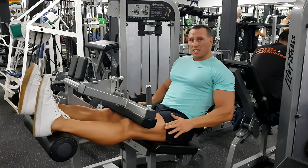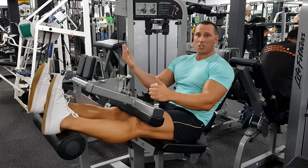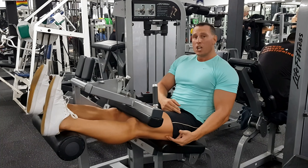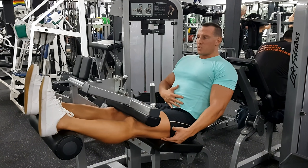When you set this exercise up, you want to make sure the pad is just at the back of your ankles, and you want to have it as high as you possibly can to give a maximum stretch to the hamstring. Now stick your chest out, which will further stretch the hamstring.